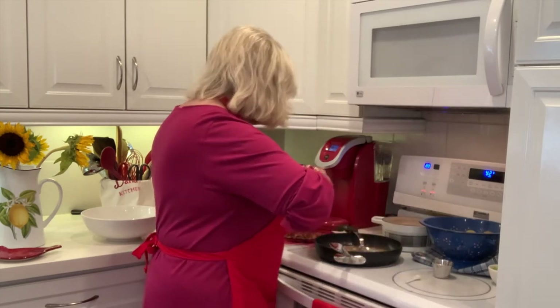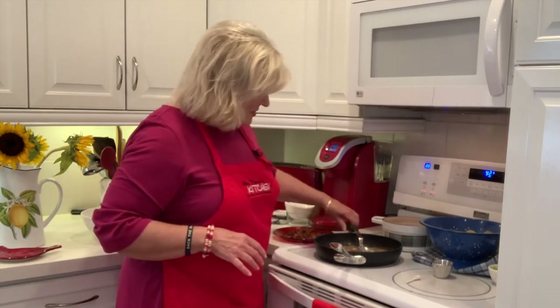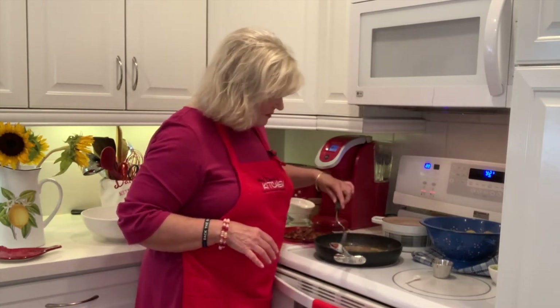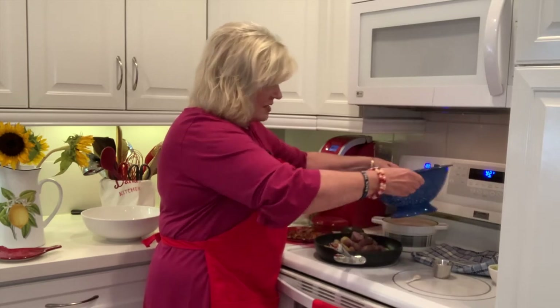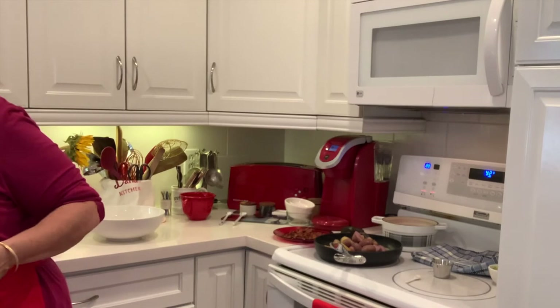We love potato salad every which way, and it's kind of fun to have a recipe that's just a little bit different. So then you want to take your potatoes and add them to the dressing. Now remember, this is hot potato salad, so you want to serve it warm if you can.